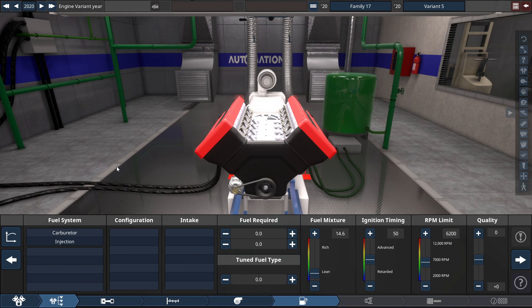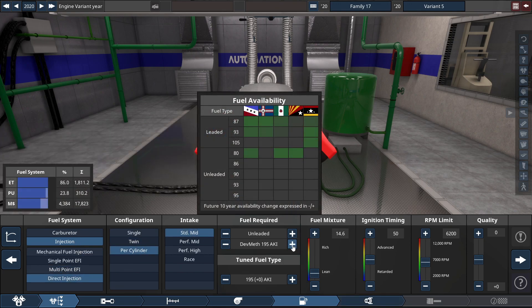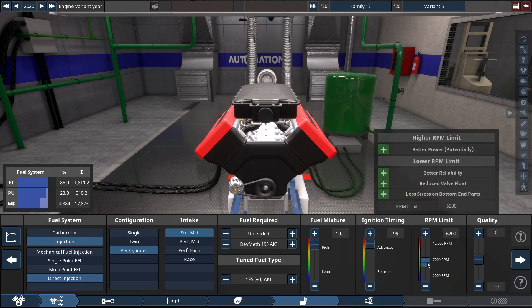For the fuel system, it's pretty much the usual for getting the most torque out of this engine, like much of this series. We're gonna be using a direct injector throttle per cylinder, standard mid intake, running on E85 fuel, with the fuel mixture set to 10.2, the ignition timing set almost maxed out to 99, and the RPM limit set just two clicks down from the default to 6,000 RPM.